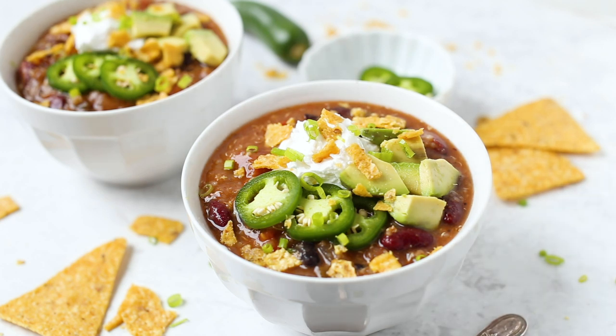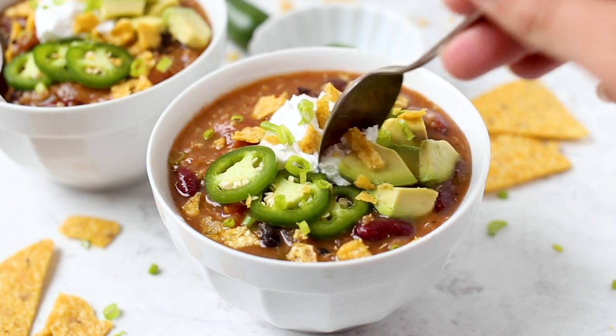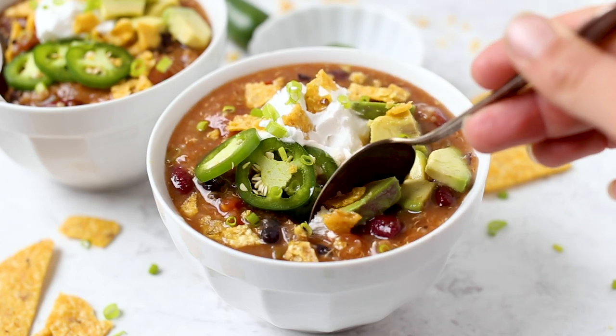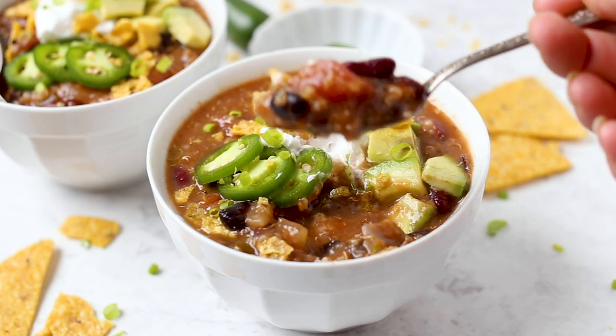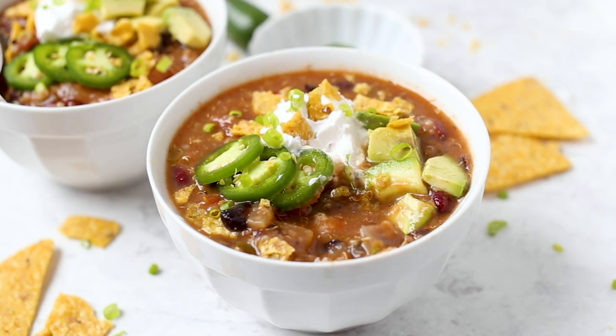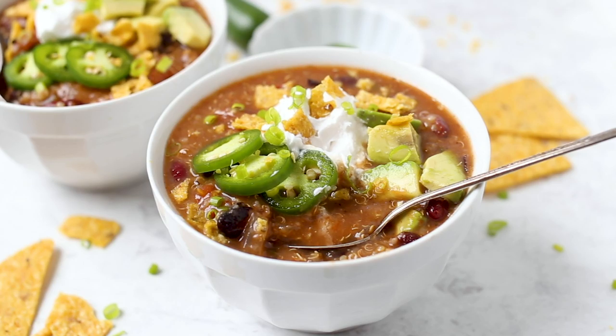As well as some green onions. This is just the perfect balance of everything — spicy, creamy, crunchy, a little bit of a bite from the onions. And this is honestly just one of the best chilies. I really hope that you guys give it a try. It's great for meal prep, also serves a crowd, so it's great for football season, and it's definitely meat eater approved.